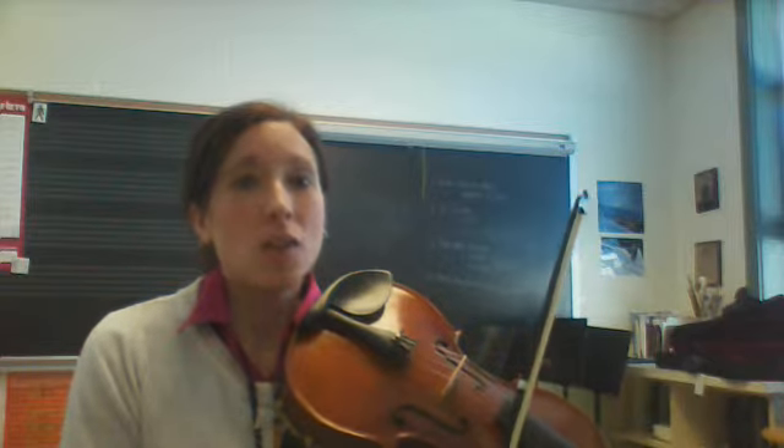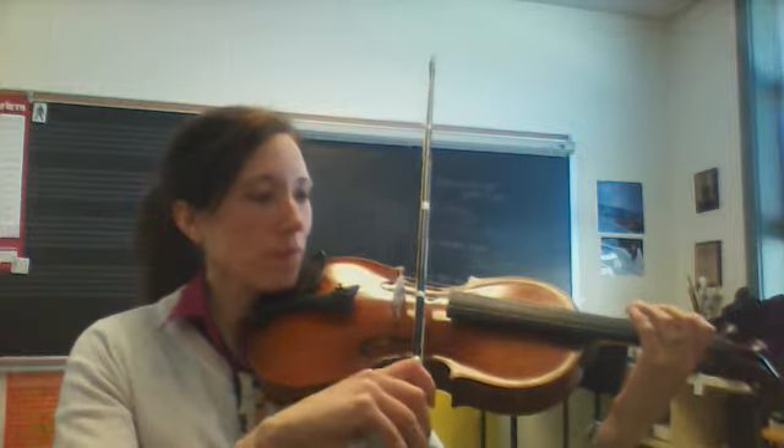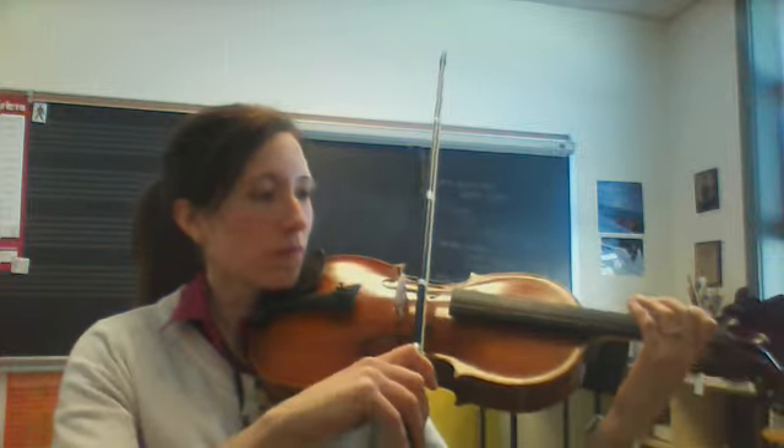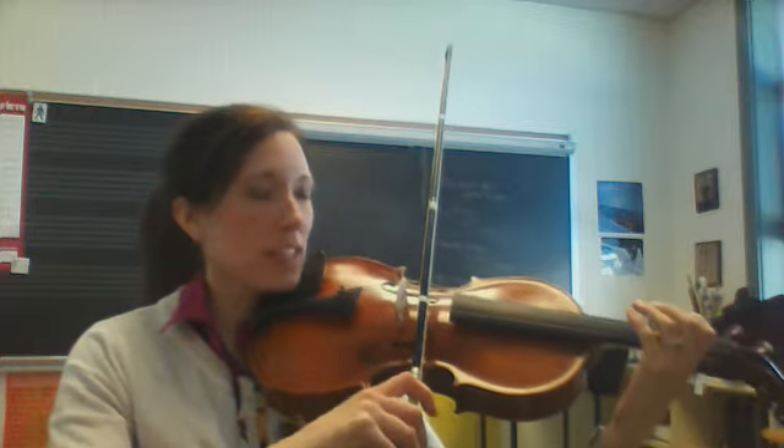One of the trickier ones is something that we call ta, ta, rest, ta. Or I like to put words to it that have helped my daughter: Pop, corn, wait, yes. And on the wait, you're going to stop your bow. Watch. I'm going to say that as I play it this time: Pop, corn, wait, yes.